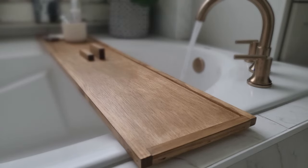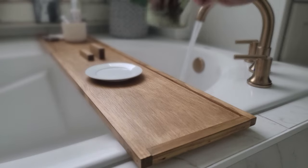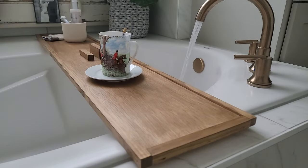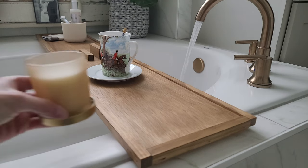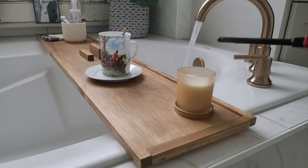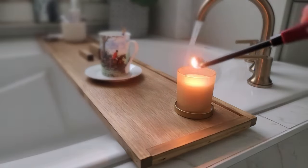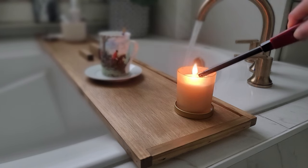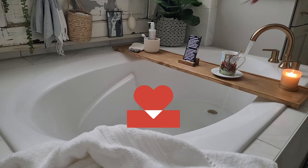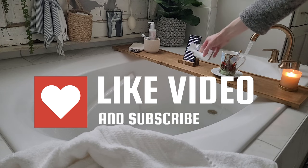I hope you're inspired to build your own bathtub tray — you can see just how easy and customizable it is, and it really makes a great gift to keep for yourself or to give away. If you liked this video, I would love it if you left a thumbs up, and if you like DIY and decorating, please subscribe to my channel. Thanks so much for watching!